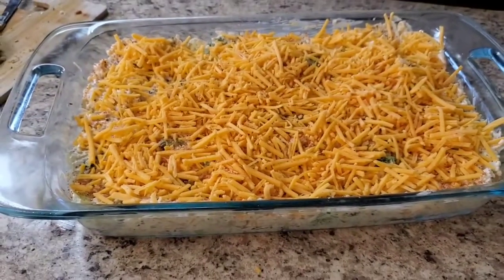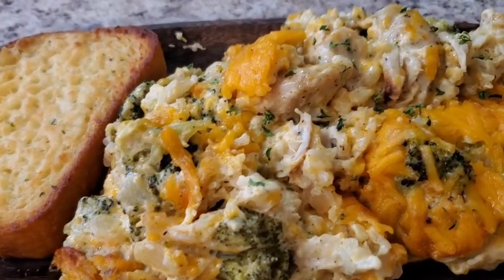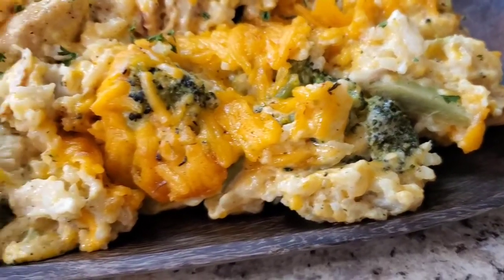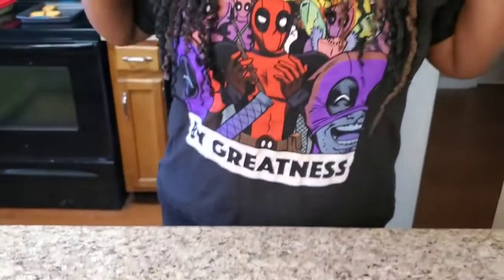Hey y'all, I'm back! Check out this chicken broccoli rice casserole y'all — look at her! Ain't she cute? She tastes really really good y'all — you're gonna have to try this. Yes lord! I hope you're enjoying your Saturday. Thank you so much for tuning in with me. I love y'all — please stay safe. If you haven't subscribed please subscribe, comment, hit that like button, hit that bell, and share this on your social media. I'll see y'all again next time — love y'all, bye!